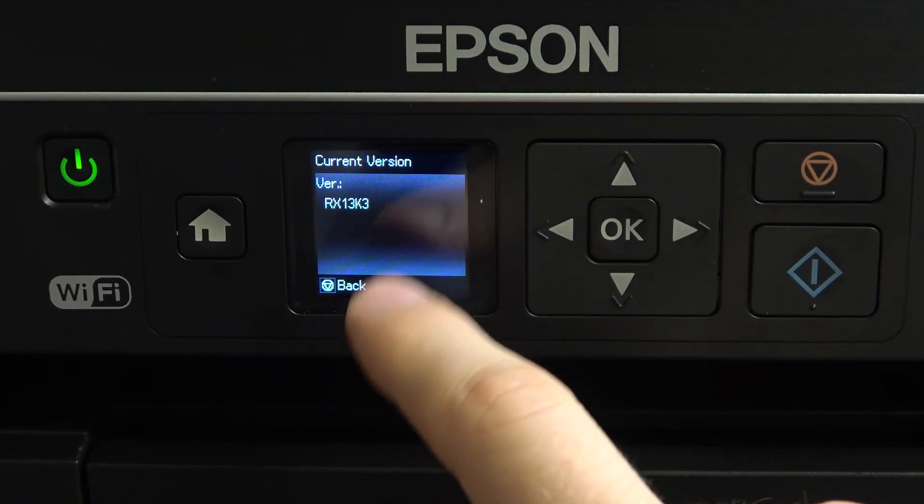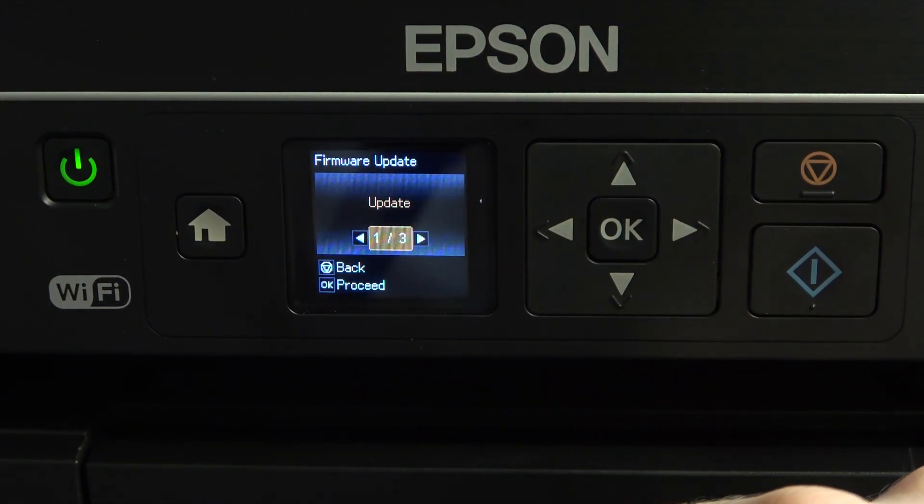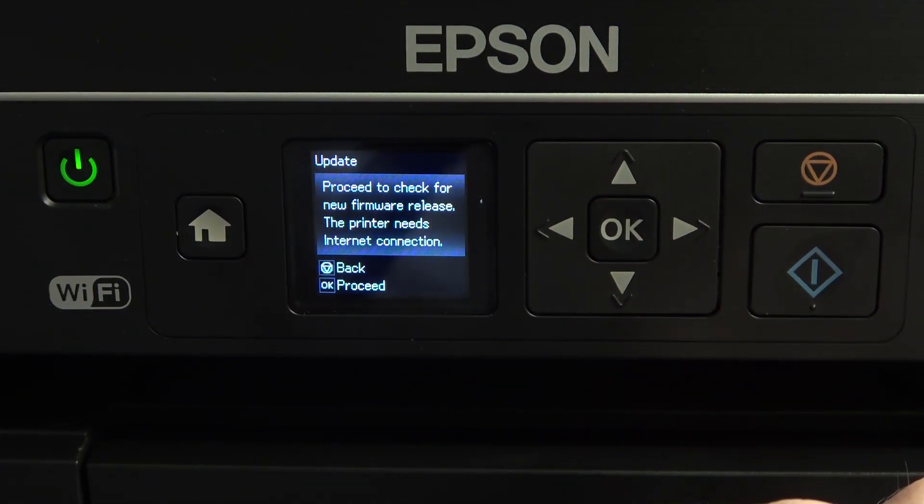Here you can check your current software version. Click Back, and if you want to update it, click OK.